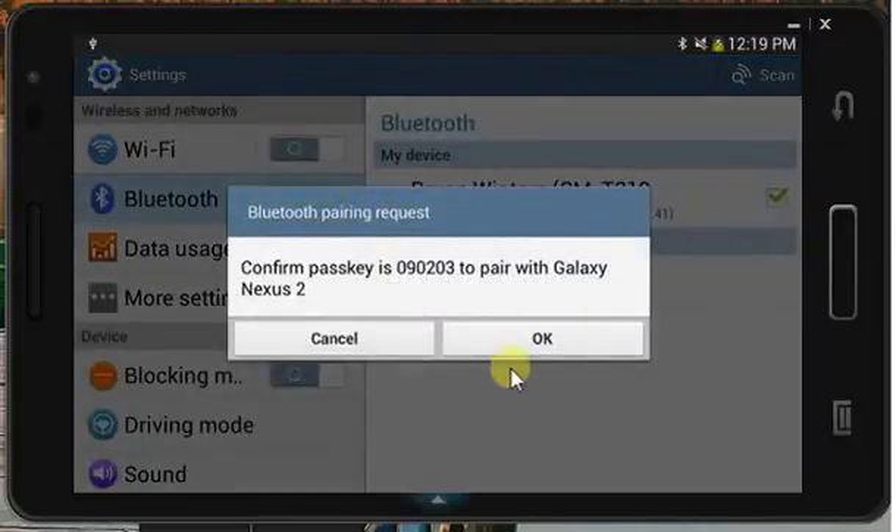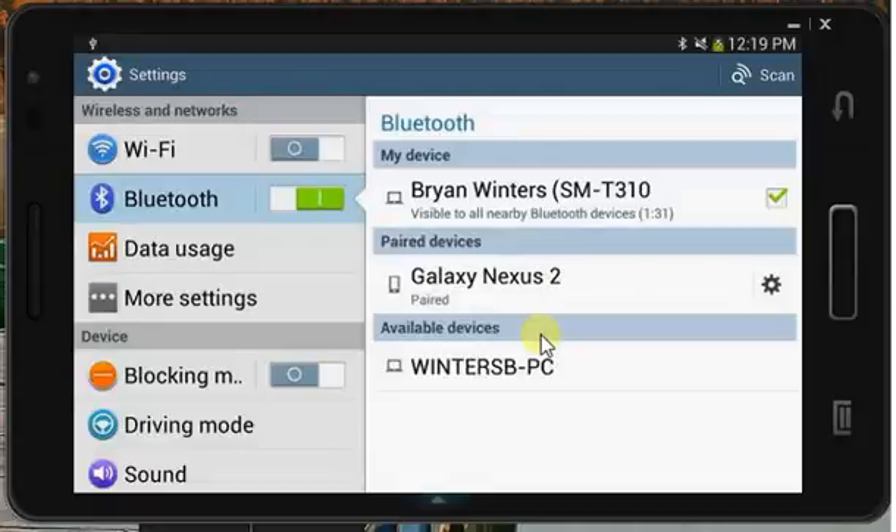You'll notice that it's the same passkey on both the tablet and the phone. So we simply click Pair or OK in the tablet's case, and those devices are now paired. It's as simple as that, and that is Bluetooth for you.